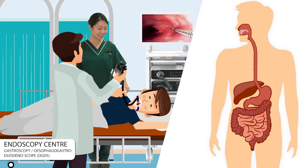The doctor will insert the gastroscope through your mouth, to the back of your throat, down the esophagus, through the stomach and into the second portion of the small intestine. This will not interfere with your ability to breathe as the scope does not enter your windpipe.